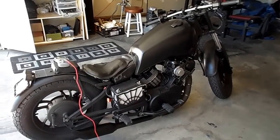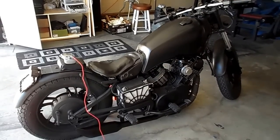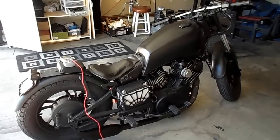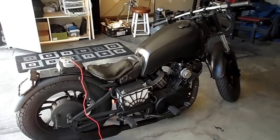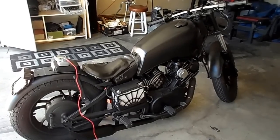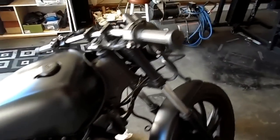Hello YouTube. This is my 1983 920 Yamaha Virago. Chopped back in, just done a bunch of custom work to it. It's getting close to the end phases now, so just starting to touch things up, and one of the things I have to replace now is a stator. I'll go through a little bit of what I've done to it so far and then we'll get into the new project.